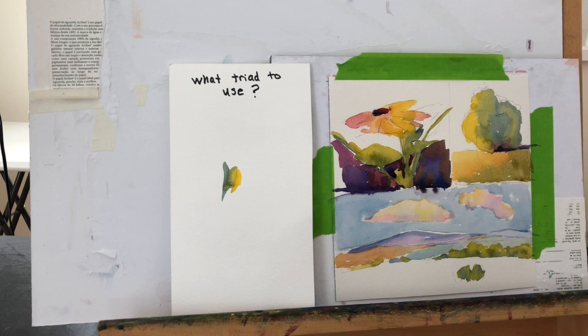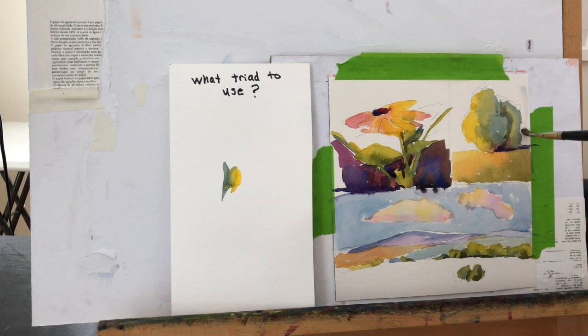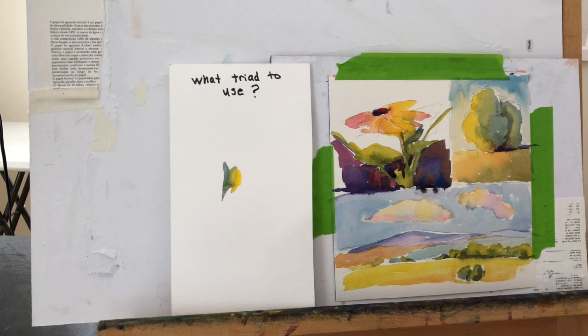I just wanted to show a demonstration of all the different ways that I use triads — for small masses, for larger masses, for backgrounds, for skies, for clouds. The whole idea is not what colors to pick, but to look at the mass and decide: do I need a dark triad, a medium triad, or a light triad? Then pick three colors. It does take a little bit of practice, and you'll find ones you like and ones you don't. This is always not about matching the photograph, but matching the value to the photograph.